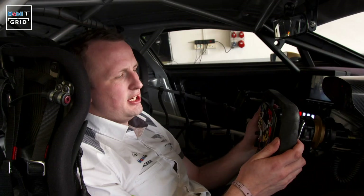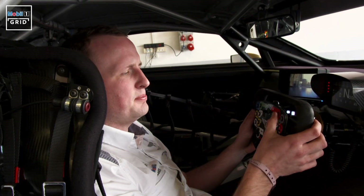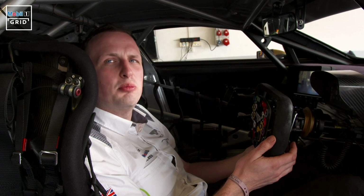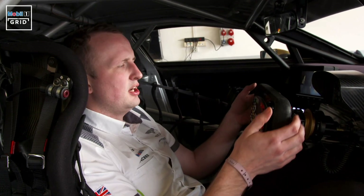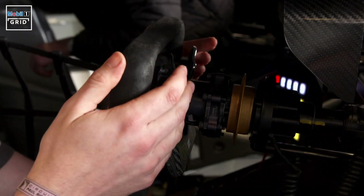Most of the driver controls are on the steering wheel, from the radio to the drink system to the pit speed limiter. They have a hand electric clutch which they don't normally use — it's more like an automatic car — and then they select gears with these gear selectors, which are actually from the Bentley Mulsanne road car.